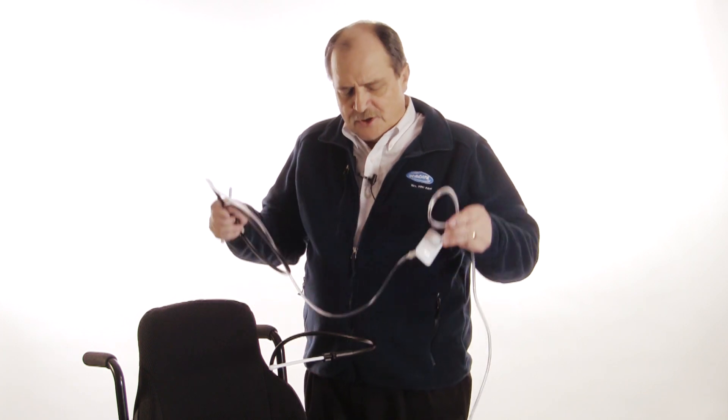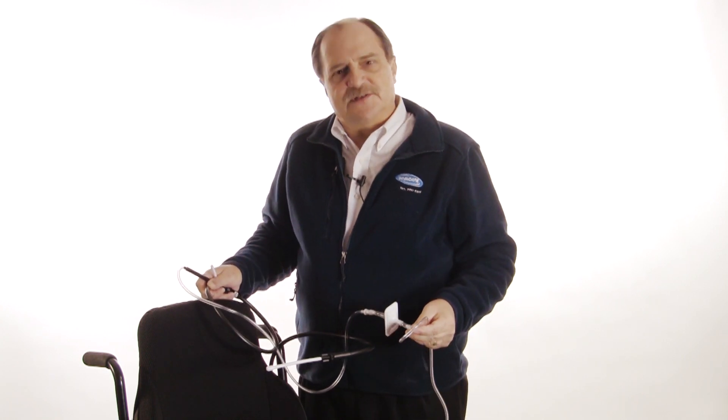Next, be very careful and pay attention to how you're setting up the system and mounting the components onto the power chair. Try to eliminate as much excess tubing as you can. The less volume of air the user has to move, the greater their chances for success.